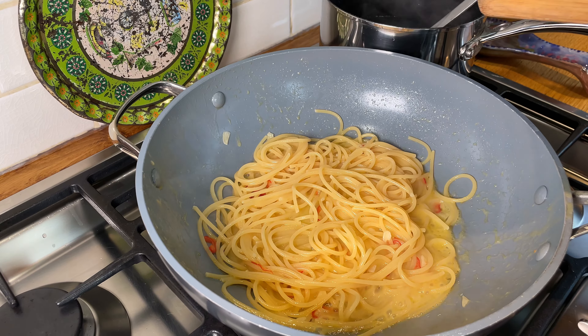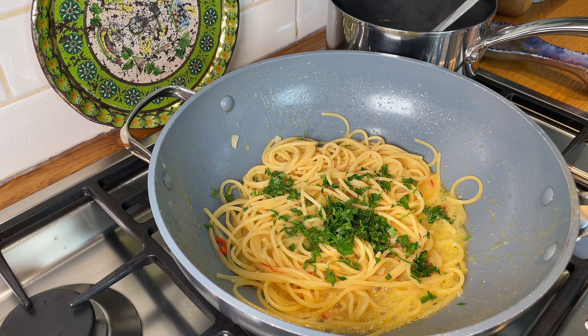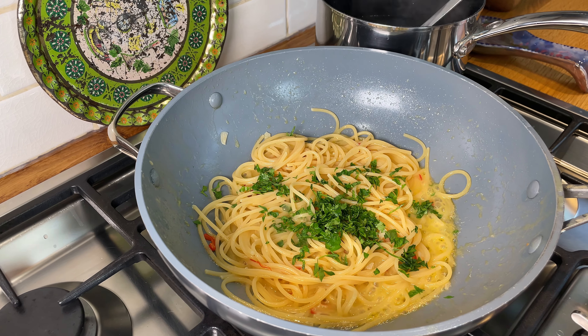Now towards the end, we add our parsley. Parsley always goes in towards the end because if it cooks it becomes bitter, and we don't want it to become bitter.